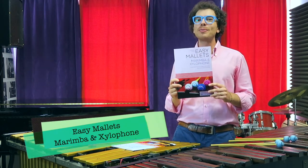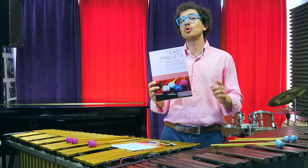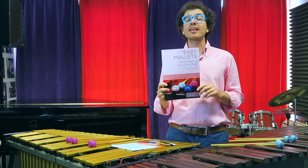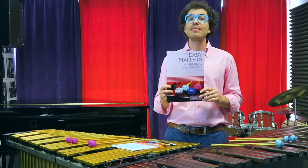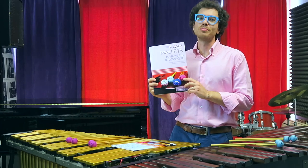This book is dedicated to marimba and xylophone and will help you get started with the two-mallet technique and learn the basics while having fun playing with the backing tracks of the Easy Mallets marimba and xylophone book.